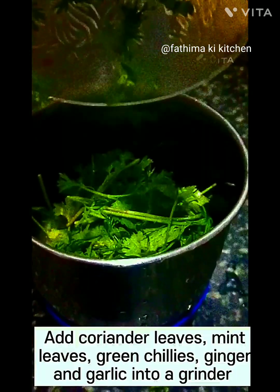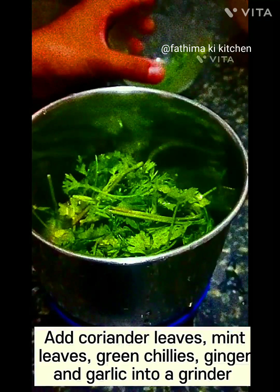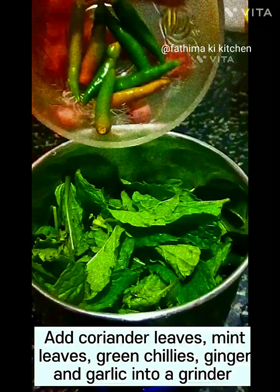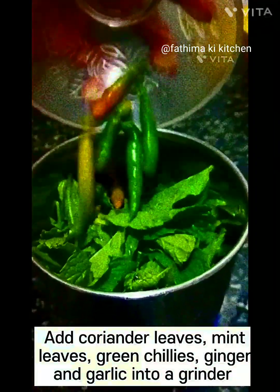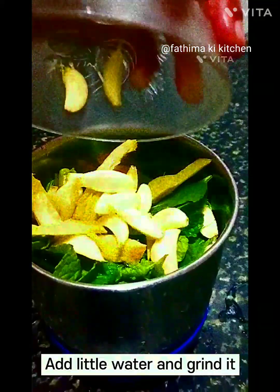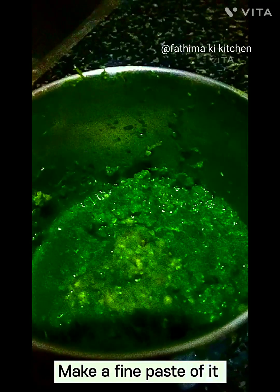250g boneless chicken. Add coriander leaves, mint leaves, green chilis, ginger, and garlic into a grinder. Add a little water and grind it to make a fine paste.